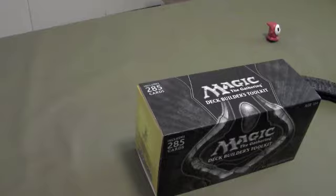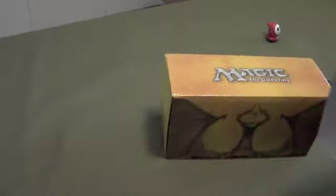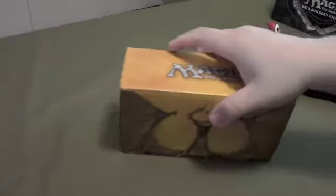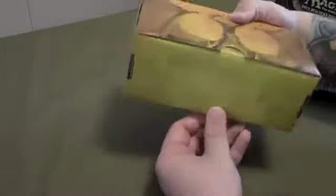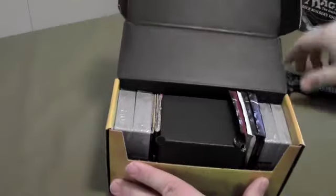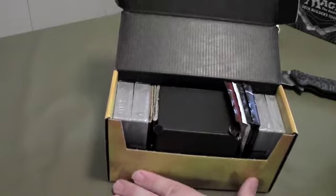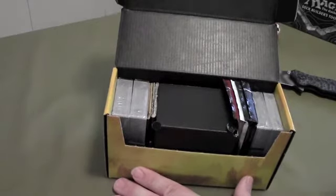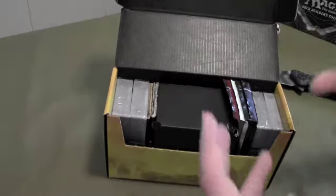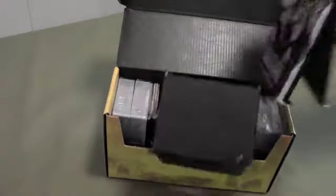I'm not 100% sure as to what comes in this thing, so this is going to be kind of new for all of us here. I hope this is in frame, guys — I'm working with a different camera angle to hopefully maximize this type of video. So you got some booster packs here.